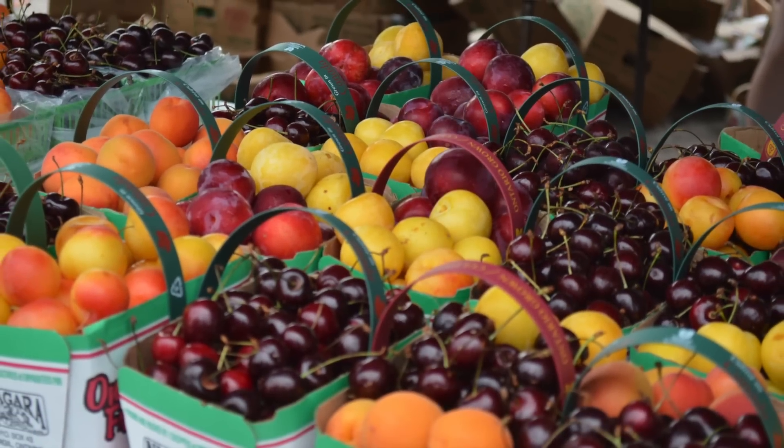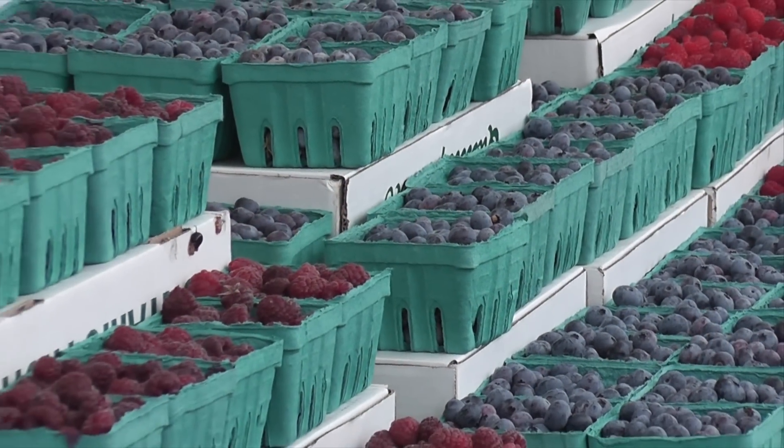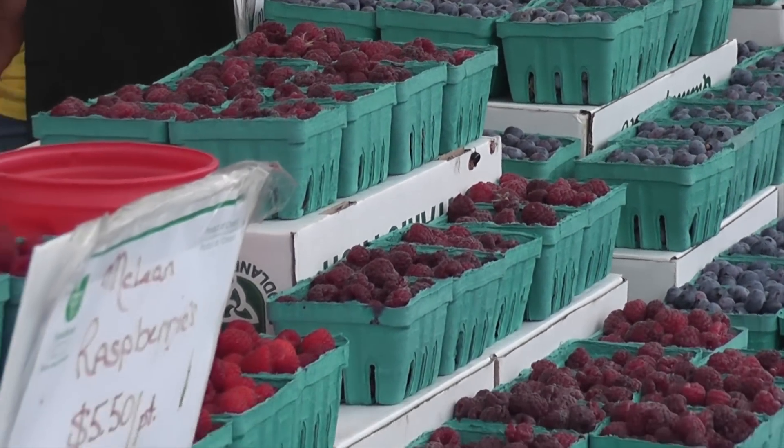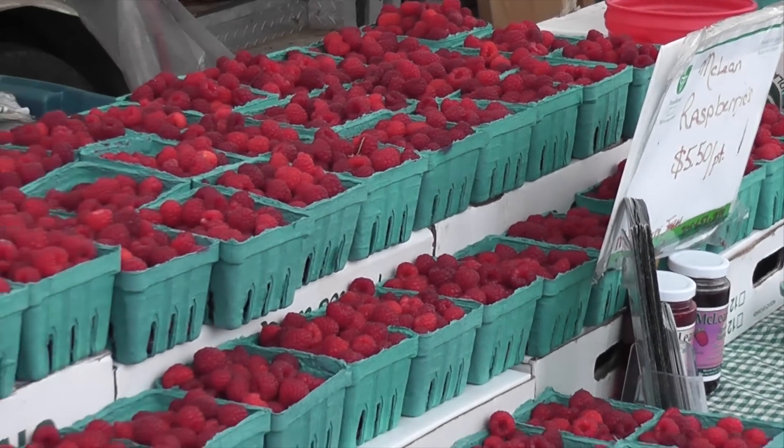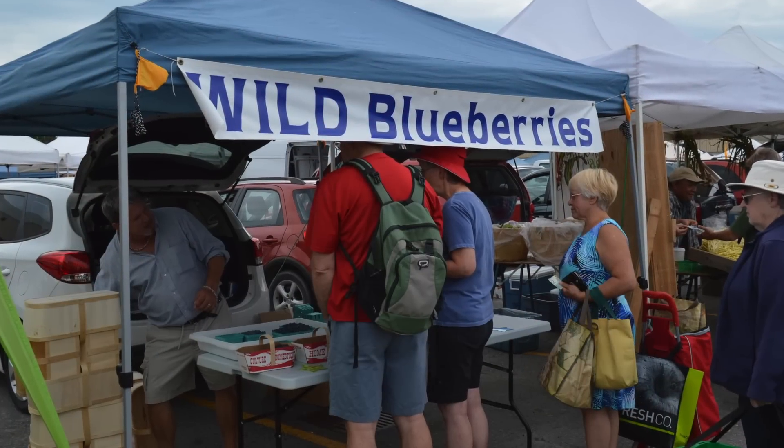Fresh fruit season is here again at last. Perfection, plucked from branches and vines, ready for our unadulterated delectation. Take a minimalist moment and savor the flavors on their own.